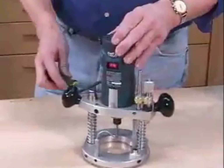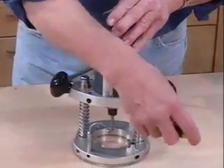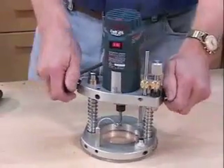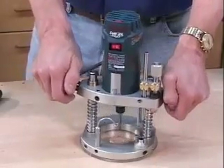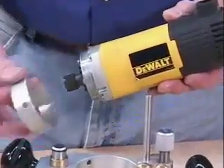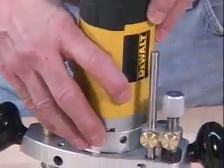Compatible motors include the Porta Cable 310, the older Bosch 1608, DeWalt 670, Makita 3707, and some Roto-Zip models. The 310 and the PR20 drop directly in while the others require adapter rings that we also offer. In either case, the motors are secured in place with brass tipped set screws.